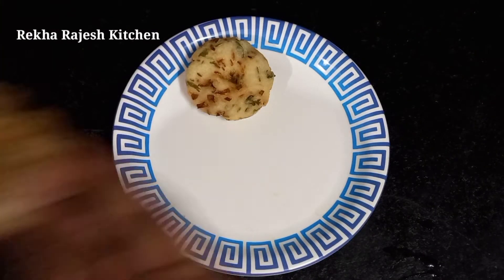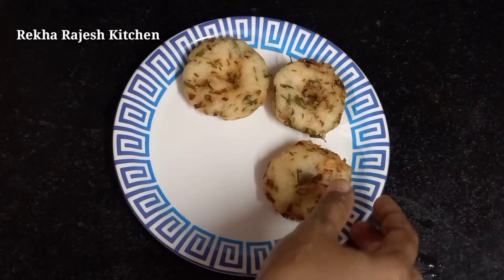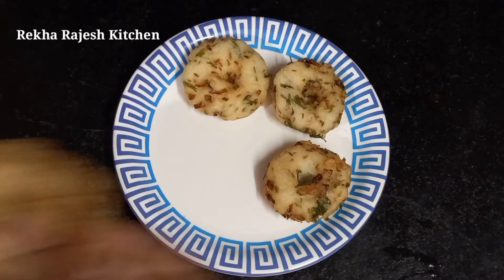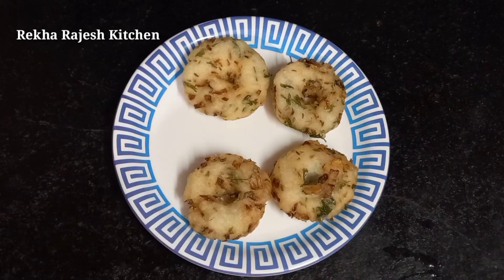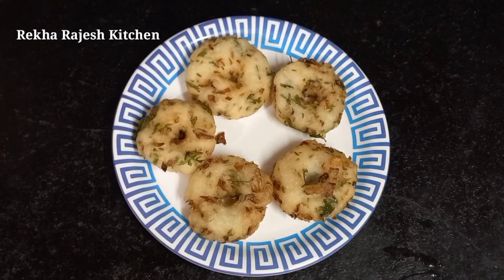If you liked this video, please like, share, and subscribe. Click the bell icon and please support the video. See you in the next video. Bye!